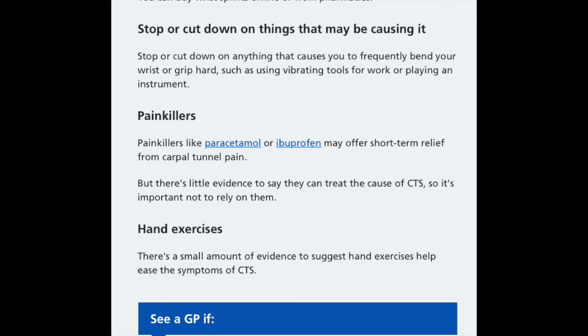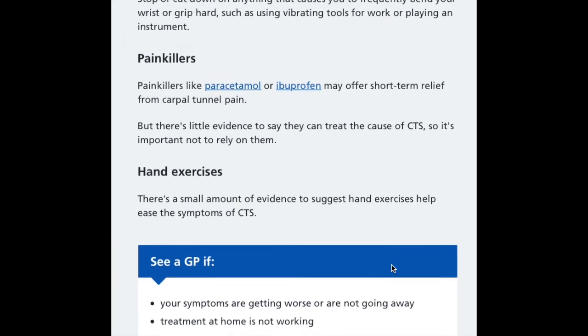Writing a lot can also be a big part of how people develop carpal tunnel. Painkillers like paracetamol may offer short-term relief, but be careful with ibuprofen as it's harsh on your stomach lining. There's little evidence it treats the cause of carpal tunnel, so don't rely solely on painkillers. There are also hand exercises that can help ease the symptoms.